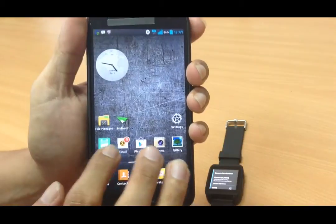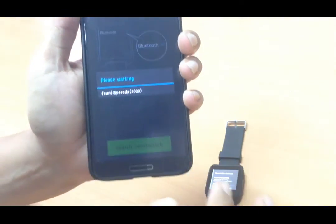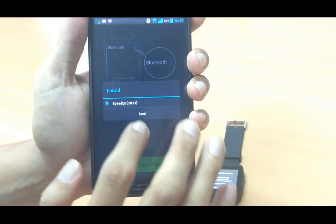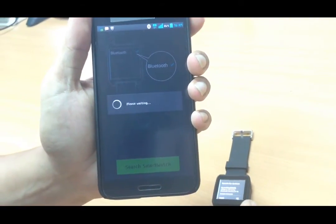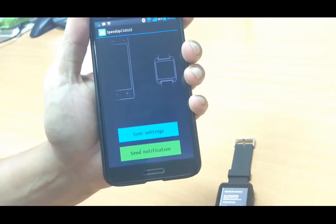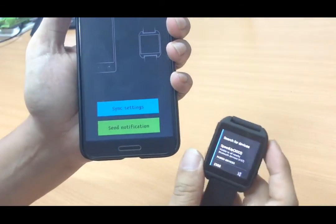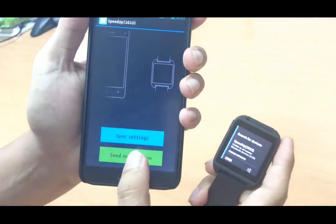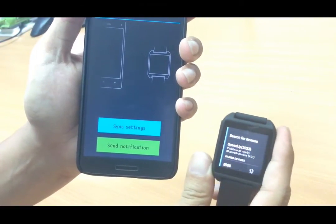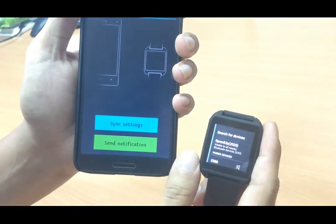Open the Speed Up smartwatch application and wait a moment. Here is the Bluetooth of the smartwatch — tap Bound. Here you can see the pairing was successful for both devices. You'll know they are paired when both devices show the same notification, and you'll feel a vibration from the smartwatch.